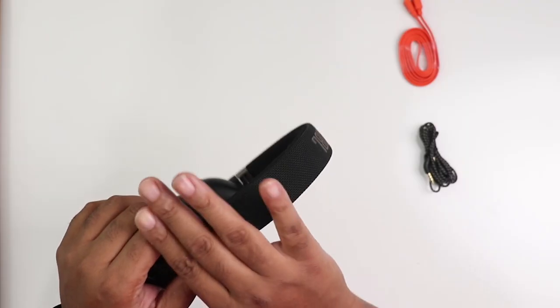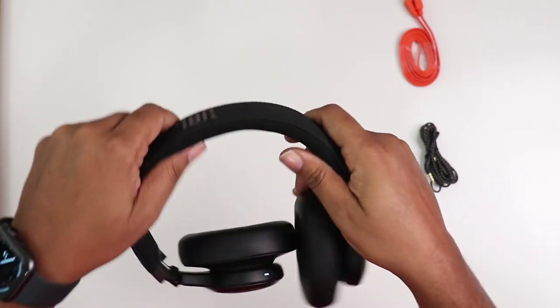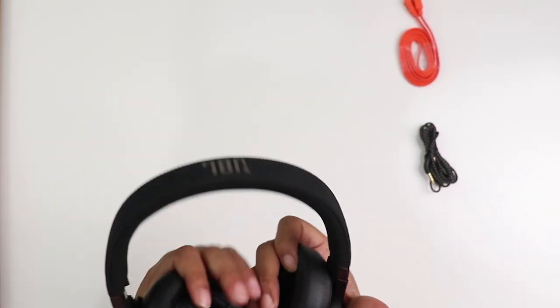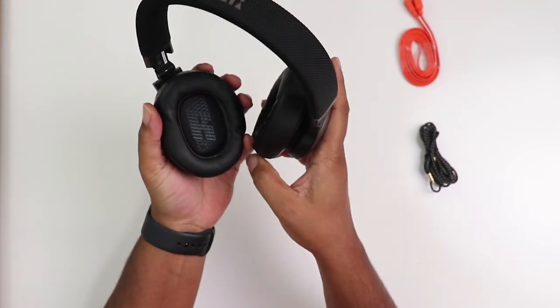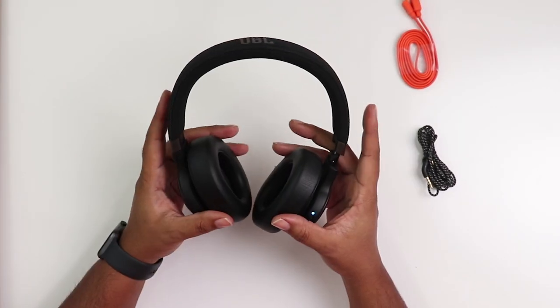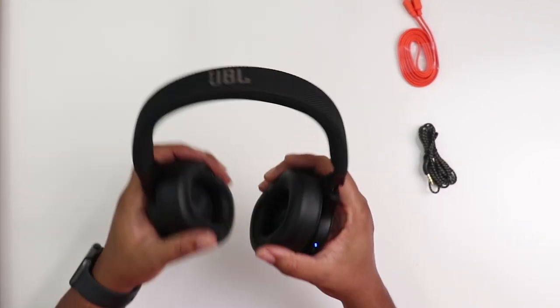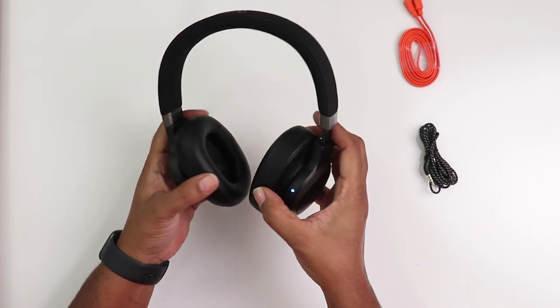The left ear cup is how you control your voice assistant — either Google or Amazon Alexa. The headband is mesh across the top; it's different but it feels good. Your cups feel comfortable, they don't get very hot, and you've got your right and left branding inside. They're made of mesh, aluminum, faux leather, and plastic.